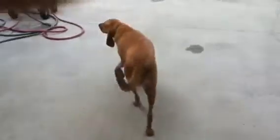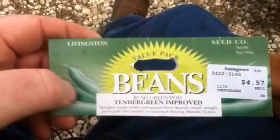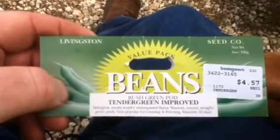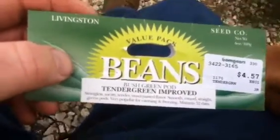It just attaches to my belt there — my belly's too big, you're never gonna see that. Anyway, that's kind of what my setup is. It's May 25th, I got the second row in this morning. I've got a couple more seed packs here — this is a green bean called Tender Green Improved, it's a bush bean, in the second row going from south to north.